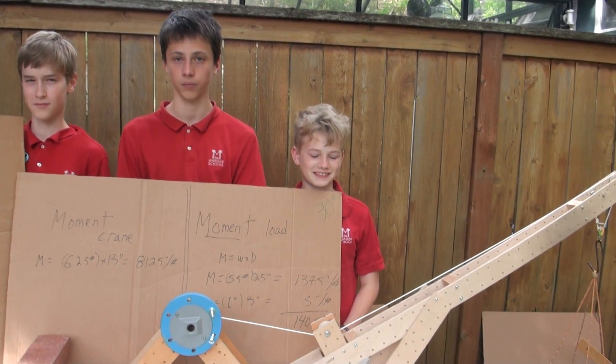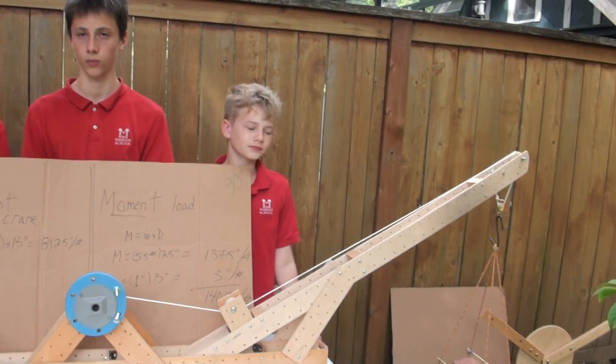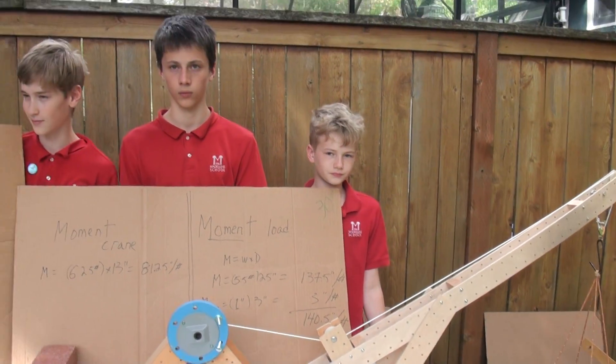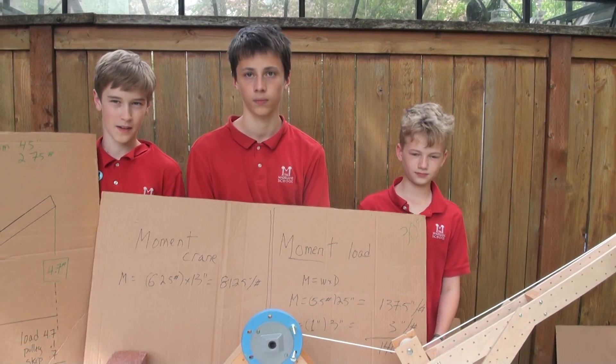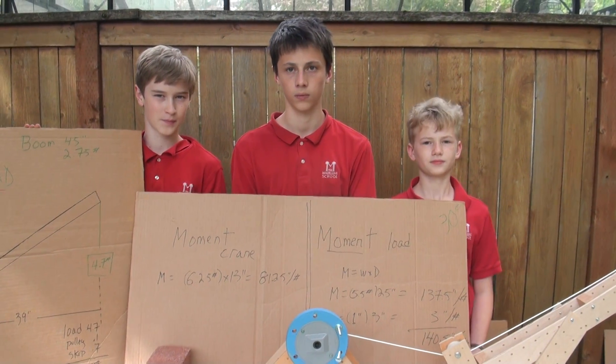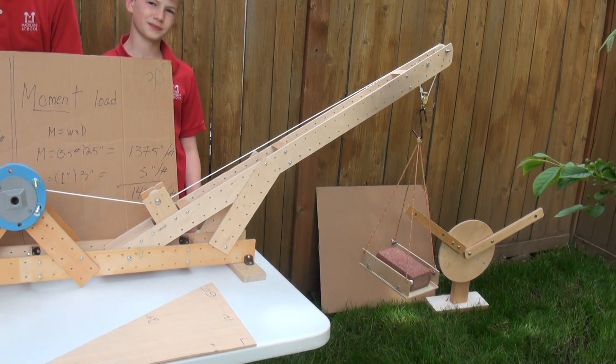Now the boom is at 30 degrees. But the load is the same. So what's changed, Cole? The distance from the load to the pivot point. The angle of the boom, which makes the distance from the load to the pivot point further away.